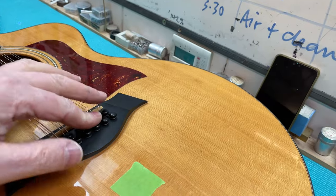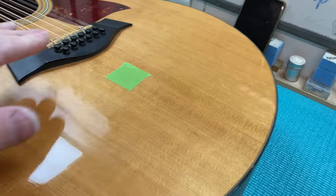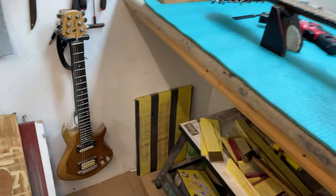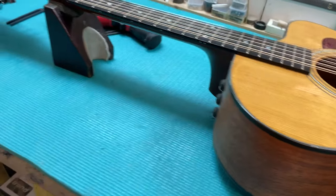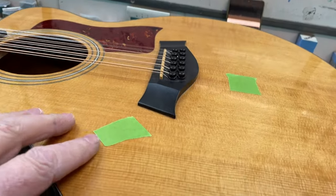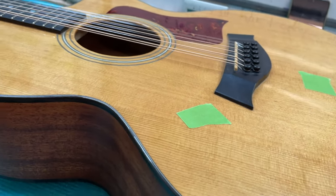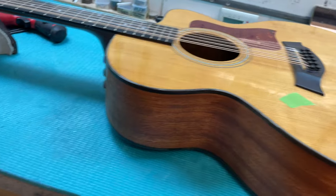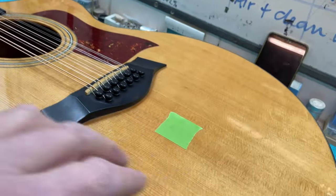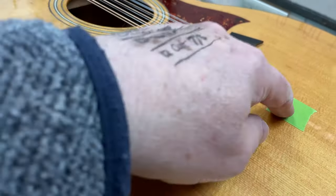It goes faulty very quickly, and particularly the battery compartment can rot. Because it's discontinued, there are only a certain number of parts you can get. The three pickups work in series, so if any one of them is broken the whole lot won't work. To check why it's not working you have to find a way of testing all three. I'm not getting any resistance on the coils on these two, so I've taken them off.